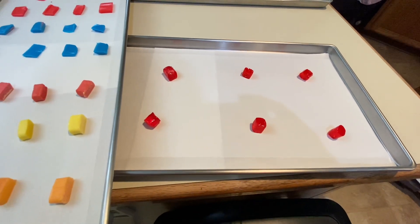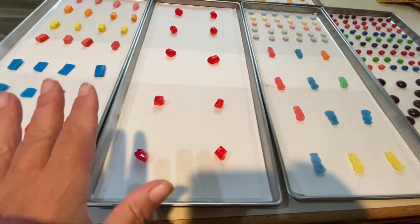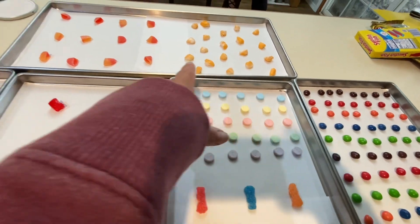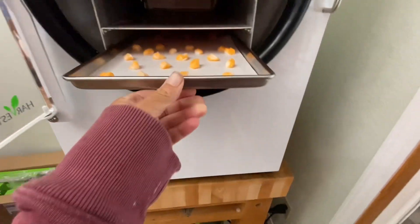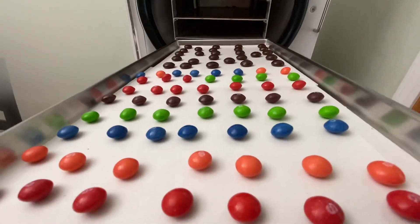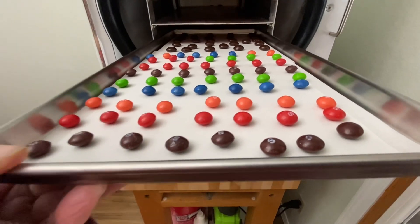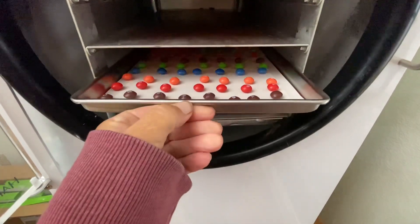We've got the Starburst, Airheads, and Jolly Ranchers; Sour Patch and Sweet Tarts; Junior Mints and Skittles; taffy and peach rings. Ready to load. My granddaughter lined these up beautifully — she's only four but she thought they needed to be all in their own colors, and I'm afraid I'm going to wiggle them loose.